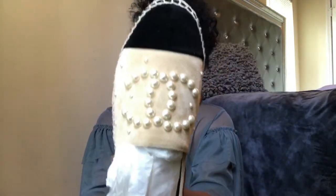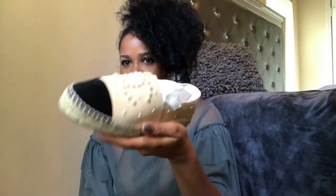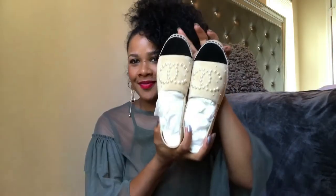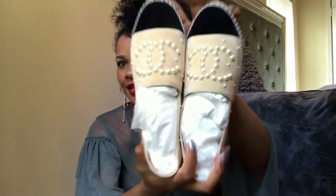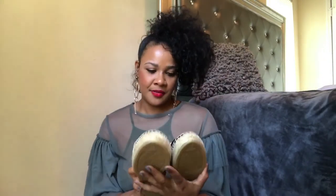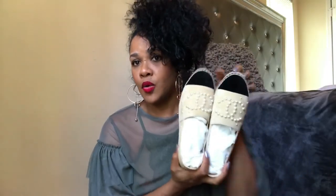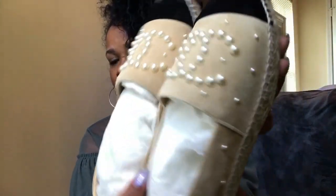These are really, really nice — they're amazing. These are my Chanel pearl espadrilles and I absolutely love them. They're well made and the quality is worth every cent. I'm going to go ahead and show you guys the inside. I'll also be inserting pictures so you can get a better look.